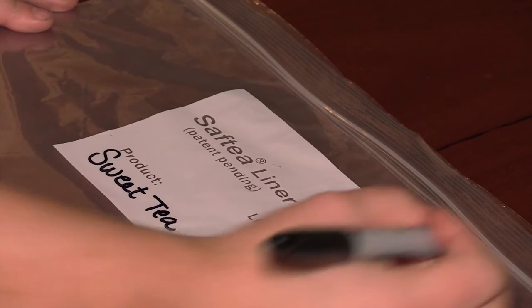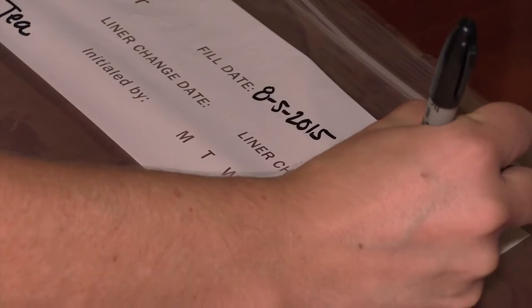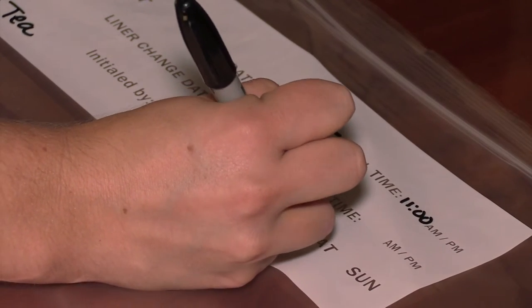And with our integrated white label, keeping track of when to change a liner is a snap. Just fill in the product, date and time and you will always know when it is time to change the liner.